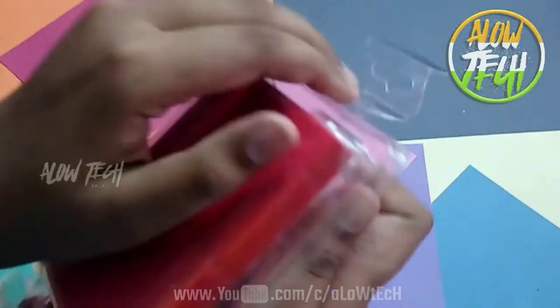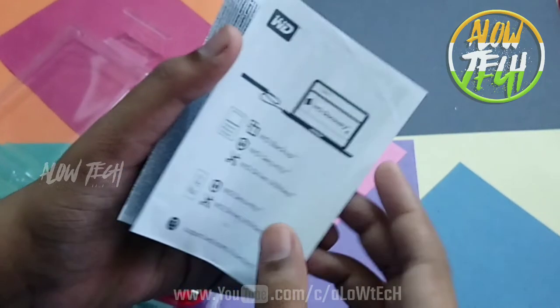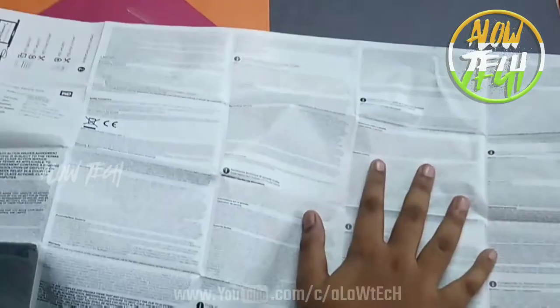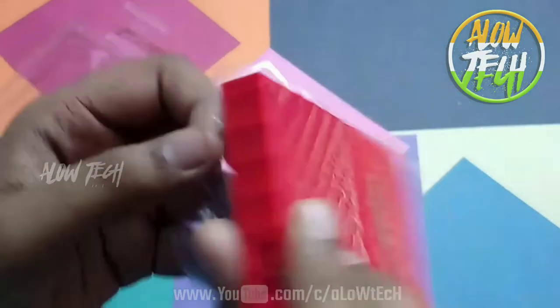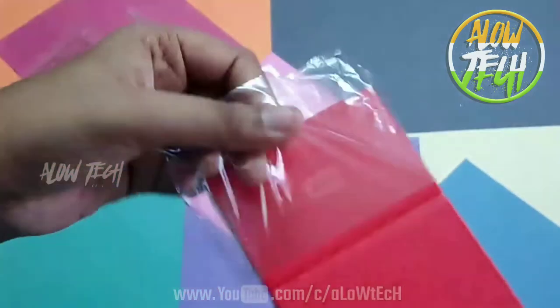We are going to open it for the first time. Inside we have a hard disk and a user manual. We remove the protective disc.